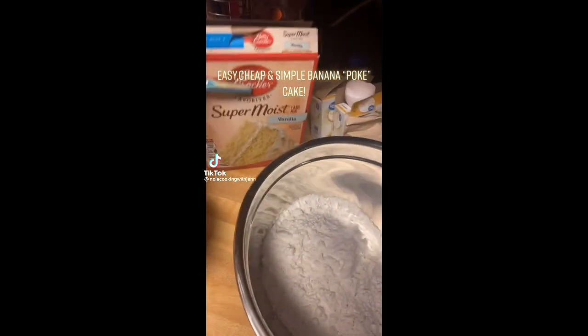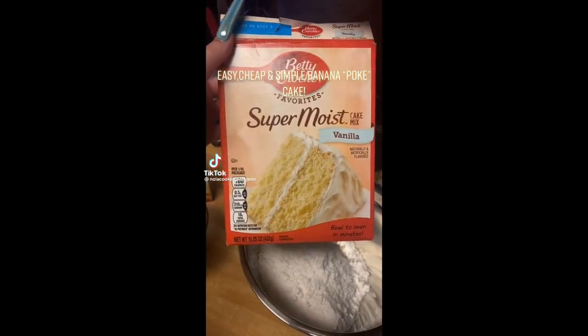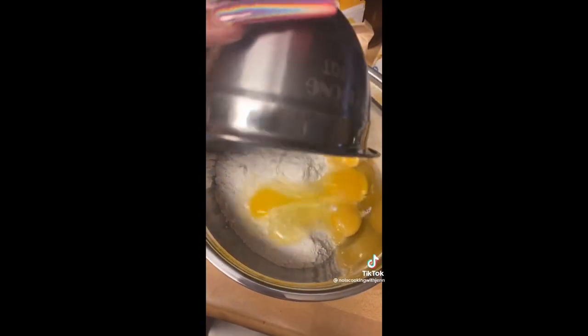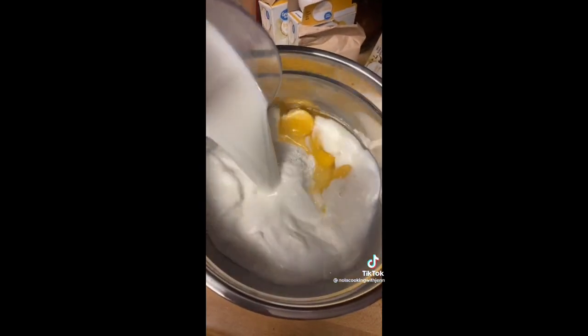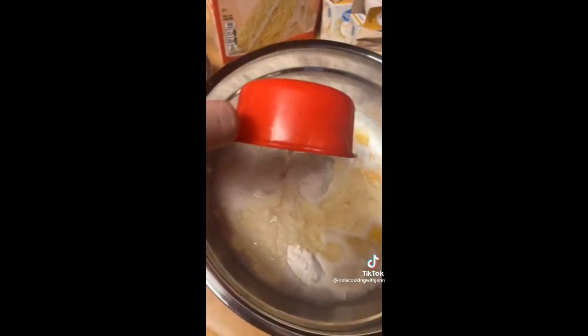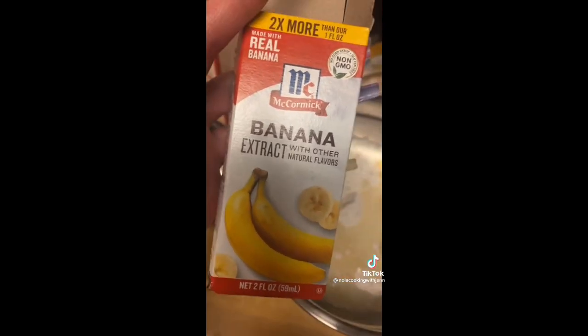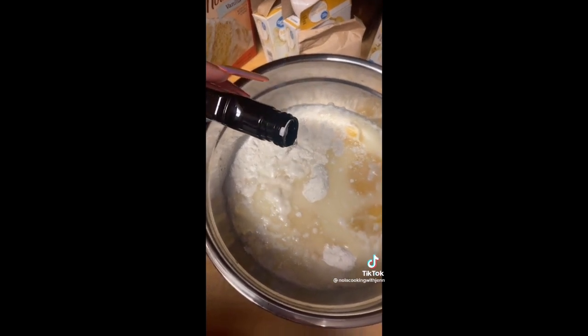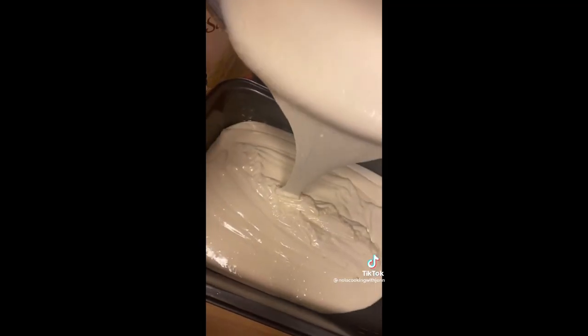We're making a banana poke cake — very simple. Get a vanilla cake mix and follow the box ingredients, but instead of all water, use milk. I've got three eggs, a cup of milk, and a half cup of oil. We're gonna add a little splash of banana extract, mix it all up, grease your pan, pour it in, and throw it in the oven — about 30 minutes at 350.